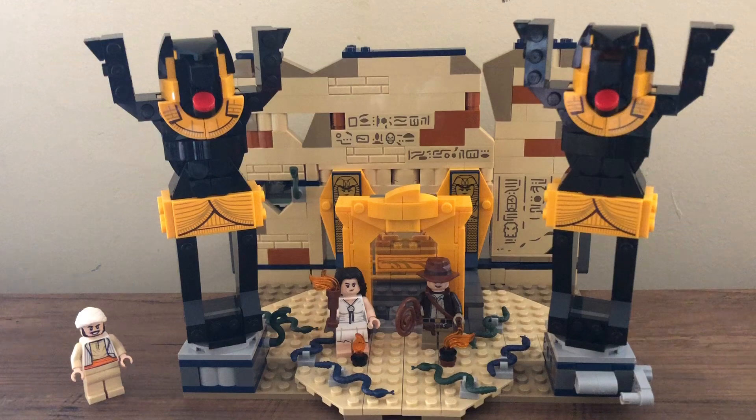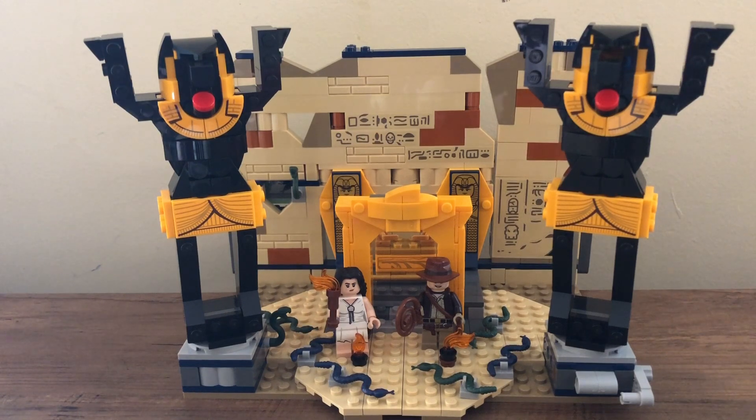Getting into this set, I'll take a look at the build, then the minifigures, then the box, then give my final thoughts. So here is the build. You've got the base, there are two statues, the Ark of the Covenant, the back wall with a lot of detailing on it and play functions throughout. You've got snakes on the ground and you can put your minifigures around and do a lot of things with this set.